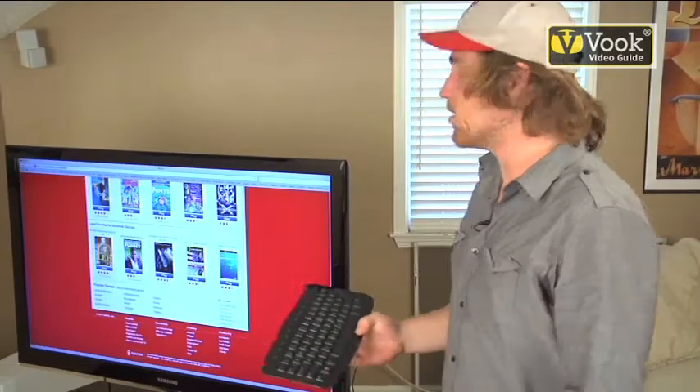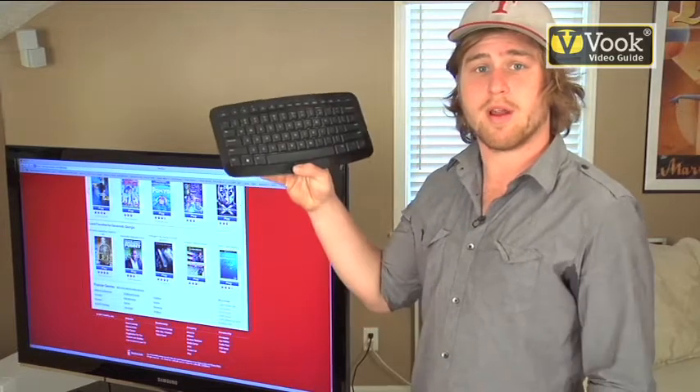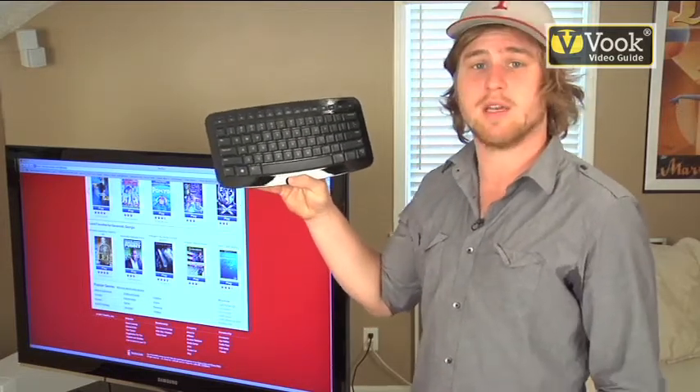Now that our PC and our television are hooked up wirelessly, you have access to the internet, but we need a way to control it, so we're going to hook up a wireless keyboard and mouse.